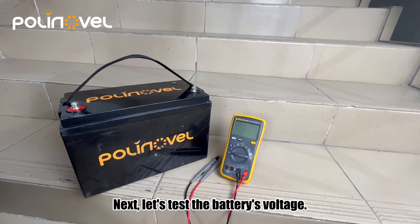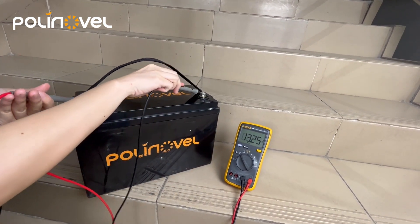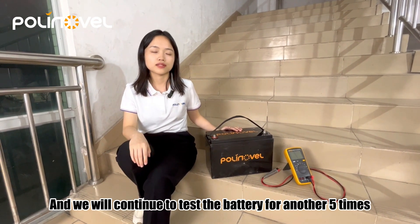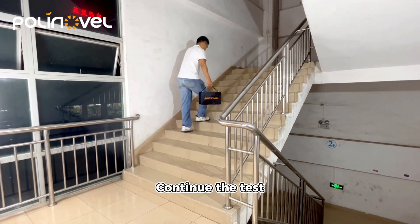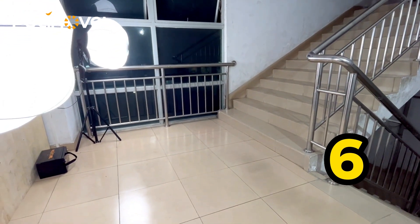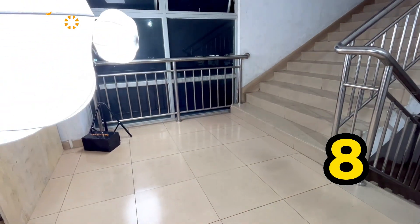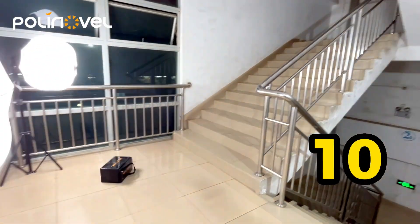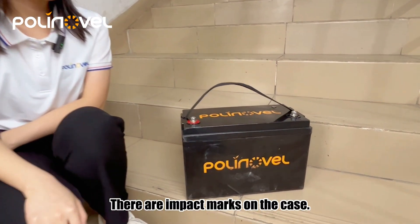Let's test the battery voltage. We can see the battery voltage still keeps at 30.22 volts. We will continue to test the battery for another five drops and come back to test the voltage again. Let's check the battery — there are impact marks on the case.